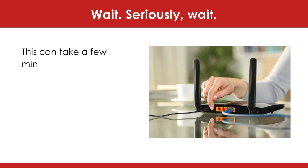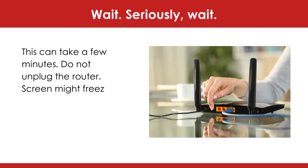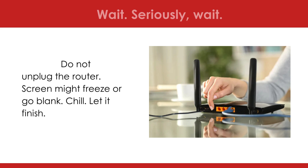Wait — seriously, wait. This can take a few minutes. Do not unplug the router. The screen might freeze or go blank. Chill, let it finish.